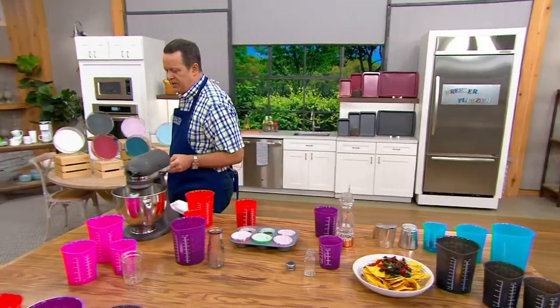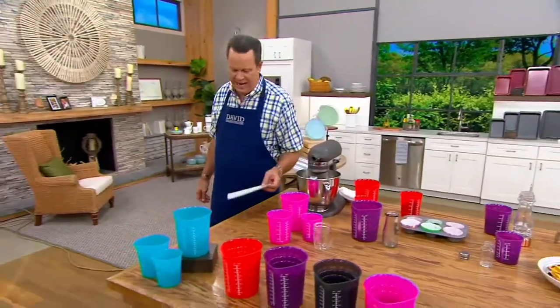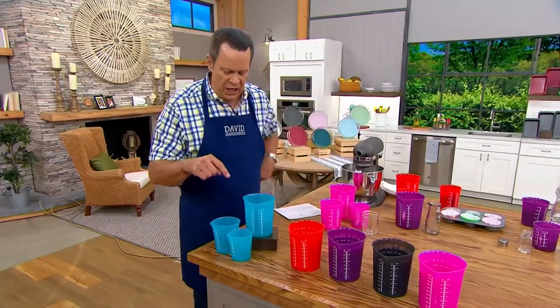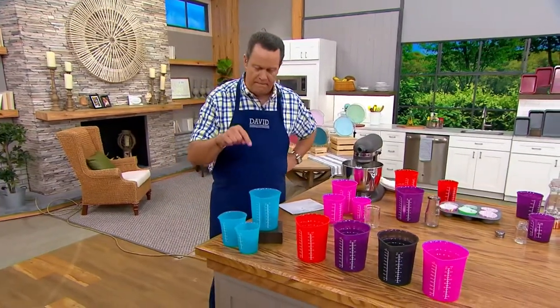Measuring cups — we've got them for you from Kochblume. This is a German brand that means 'cook flour.' And you're getting a one, a two, and a four cup measuring cup.